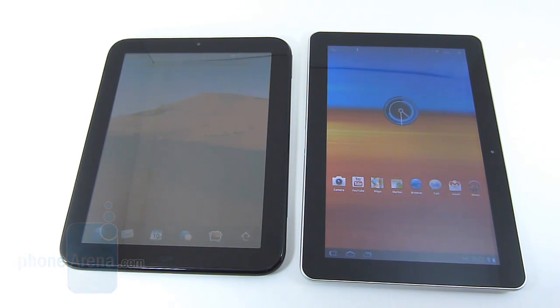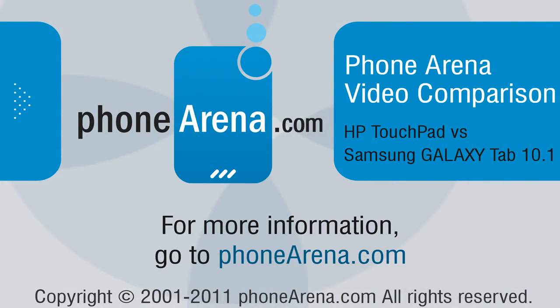If you'd like to learn more about either tablet, you can check out our website at PhoneArena.com. Thanks for watching, guys.